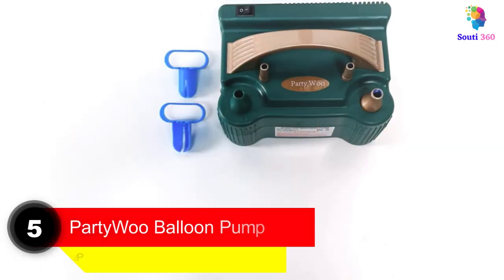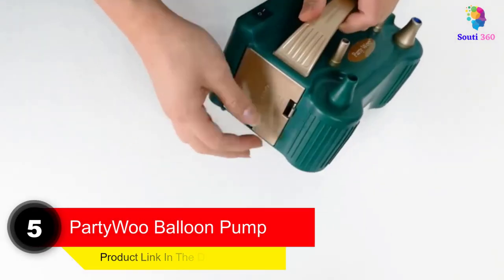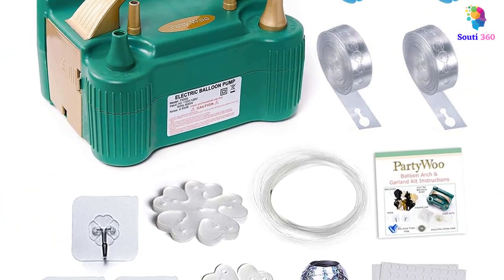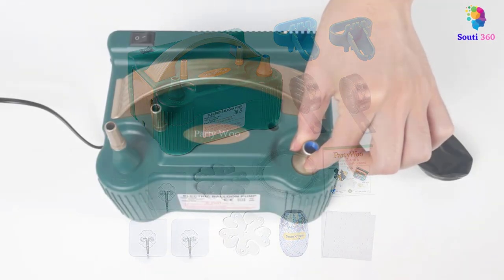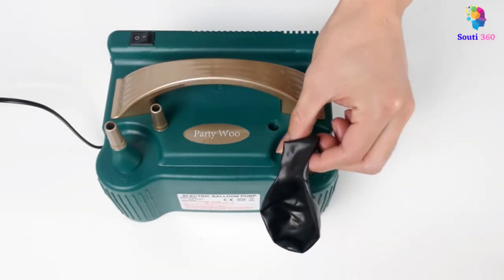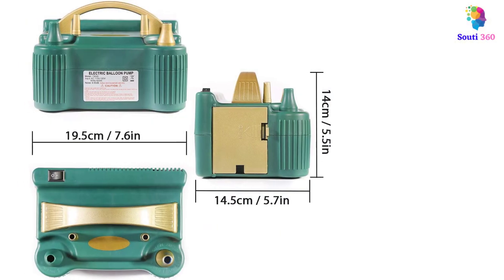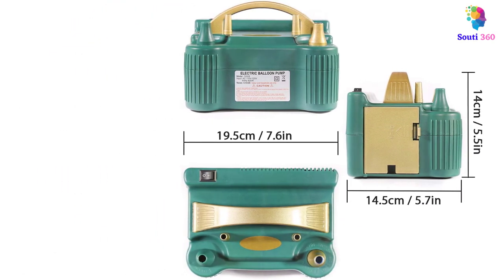Number 5. Party Woo Balloon Pump. No celebration is complete without this balloon pump inflator that operates on electricity and works efficiently. It includes over 18 accessories, including balloon garland instructions, wall hooks, balloon knot-tying tools, flower balloon clips, balloon glue sheets, tape, and more. Made from durable ABS materials, it is lightweight and portable. The portable balloon pump features two operational modes: an automatic and continuous mode, and another that works at your command for ease of use.